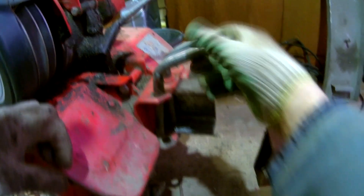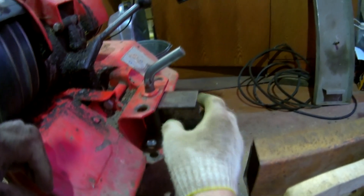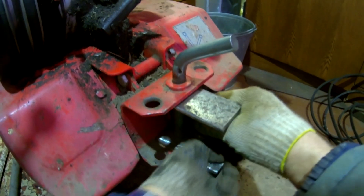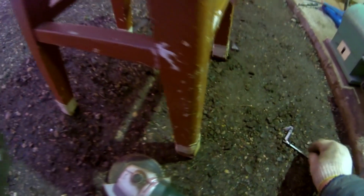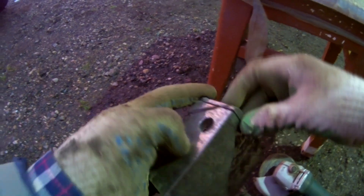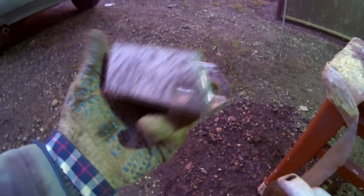Now I'm going to make a wheel here so that the wheel is free. Here I have a little bit of a hole where I came from. You can see that I'm not mistaken. I'll remove the oil from the side. Now we need to remove the oil from the oil.